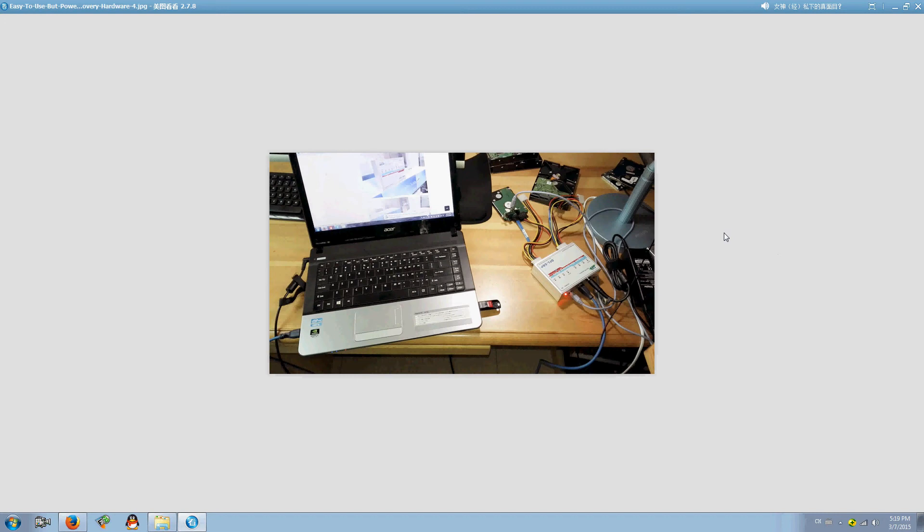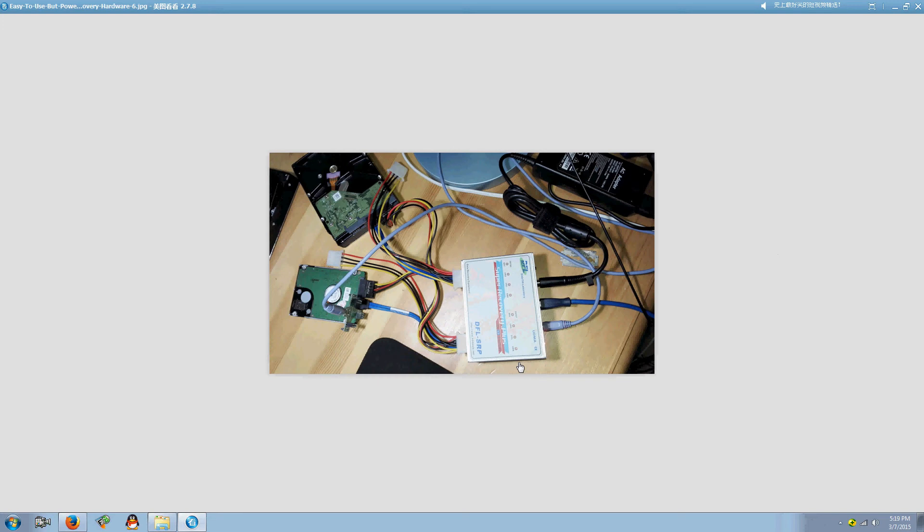Users can connect hard drives using the hard drive power cable and the data cable. This is the AC adapter cable, this one is a USB cable, and this is a COM cable. The COM cable is mainly used for Seagate and Toshiba hard drives.